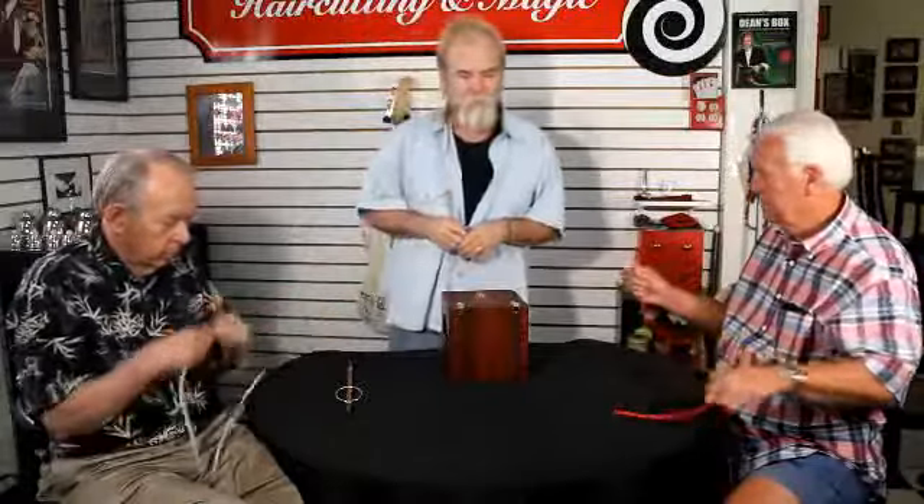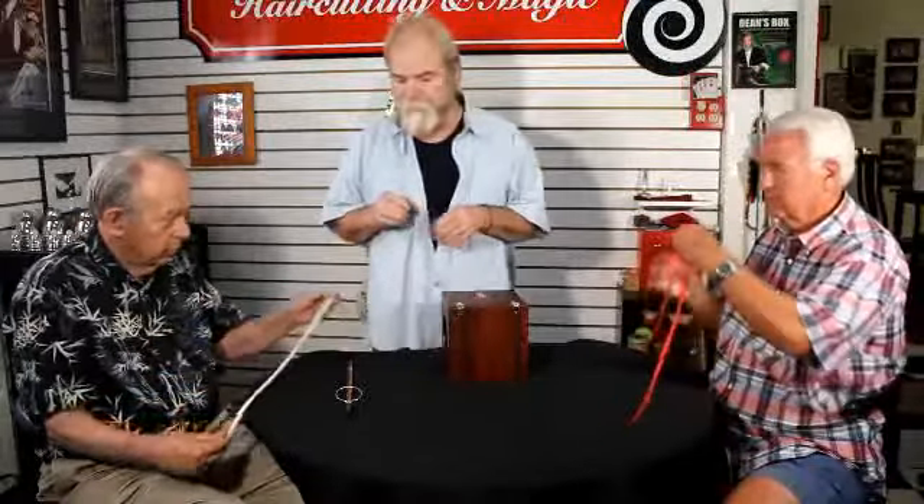All right, here we go. Let's try something with a box and two pieces of rope. Would you please examine the rope, make sure it's solid. You do the same — make sure that the ropes have two ends and a middle. If you'll hand me the middles, I'd appreciate it. Good — there's a center and there's a center.